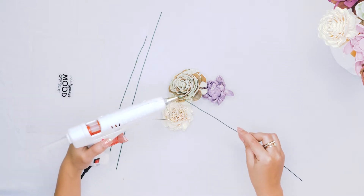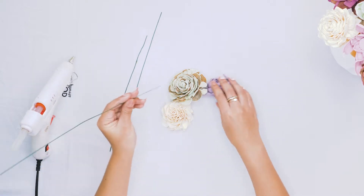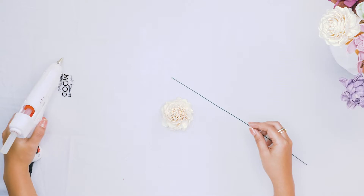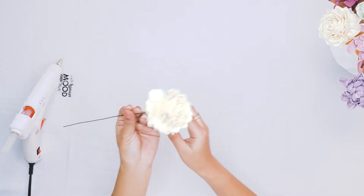You will repeat this step until all of your flowers are stemmed. As you can see, we do have a variety of different colors from both of the assortments. We've got some purples, some dusty rose, a little bit of sage, some different shades of blue, as well as a couple of our raw flowers.